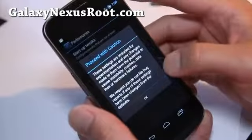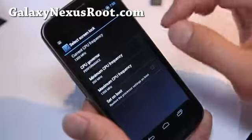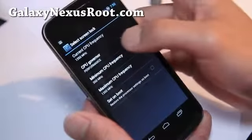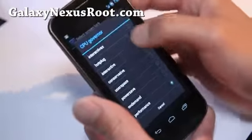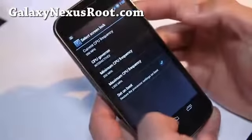You can go to Settings, then Performance and Processor Speed. You don't need a separate app like Set CPU to run this. I've got it at 1.35 GHz. The governors are here — I would prefer InteractiveX, and there's also Wheatly. And you can set it on boot.